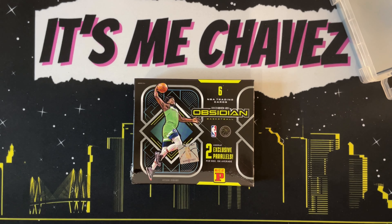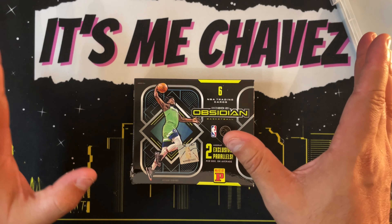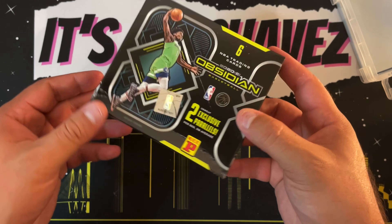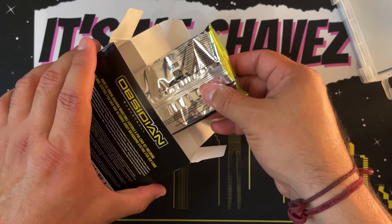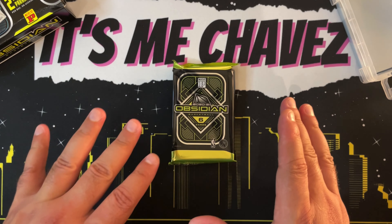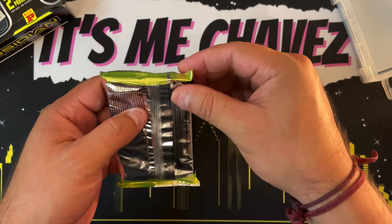Thanks again for stopping by the channel. If you feel up to it, be sure to drop a like and a sub and click that notification icon, because it really does mean a ton. What I've come to see from these Team Mall boxes like Crown Royal and Obsidian is that it's like one pack of cards — the product itself is always going to be a very small quantity of cards. When you open it up it kind of catches you off guard because you're used to multiple packs in a box — at least eight or ten packs — and this one is just one pack. So here we go, one pack of cards to open.